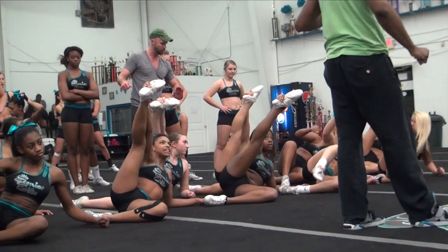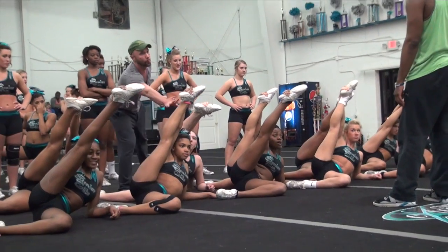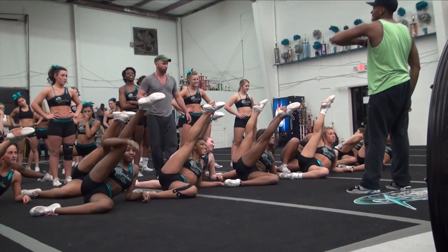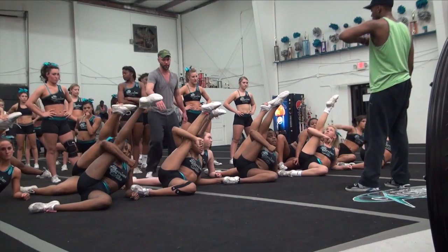On your elbow, y'all. On your elbow? Yeah, elbow down. If you're not as flexible, pull it forward so it looks like you're up for it. You guys got your pull forward. There you go. Let the front row, though. Front row, hook around here. All the way down by your neck straight.